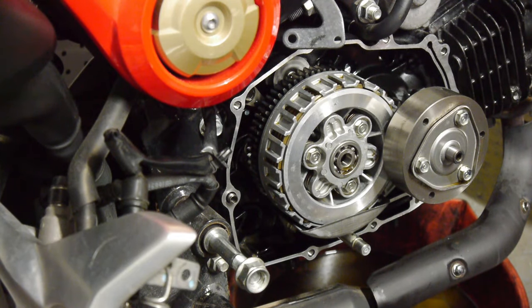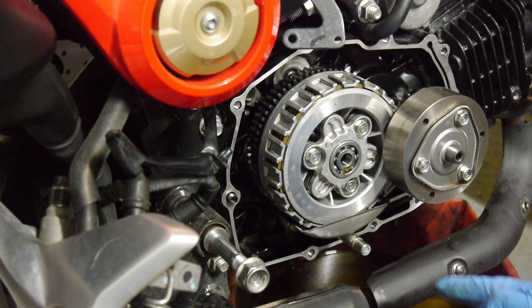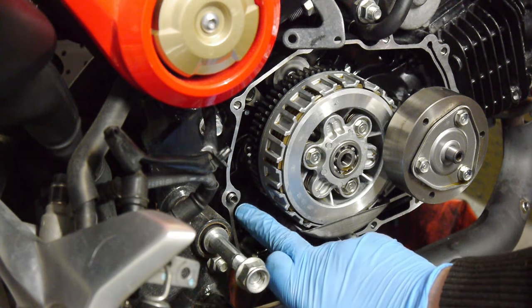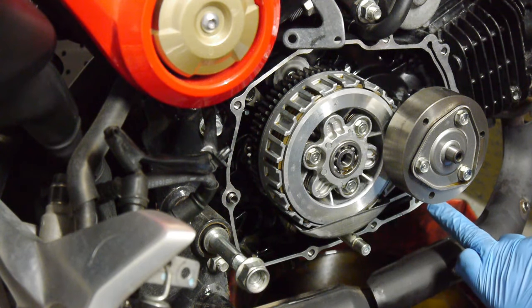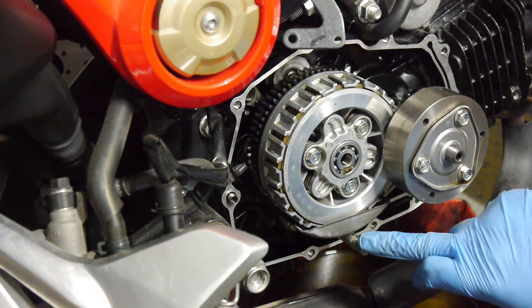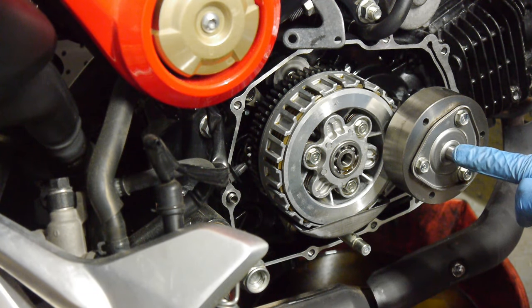Now that's all nicely greased up and all the surfaces are completely clean. Just remember to make sure you use the locating pegs — there's one here and one just down at the bottom. The casing will also locate onto this shaft and onto the spinner shaft here too.